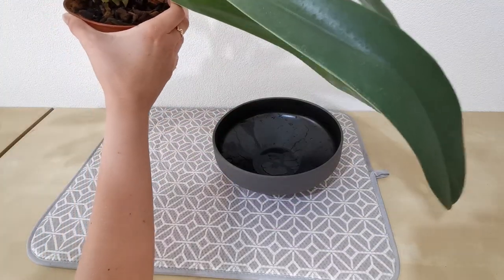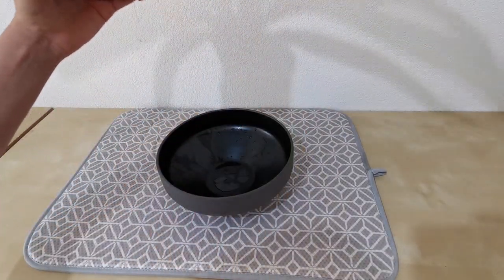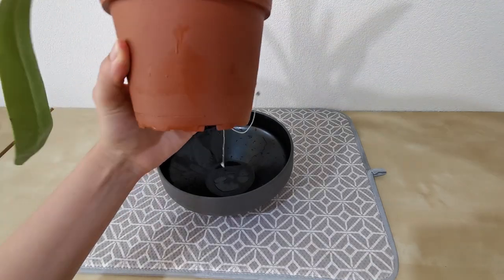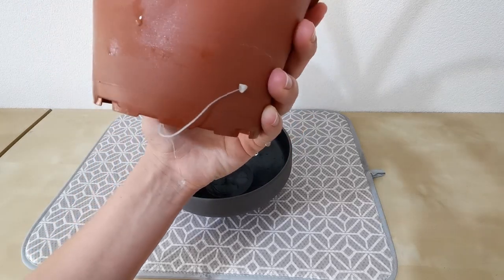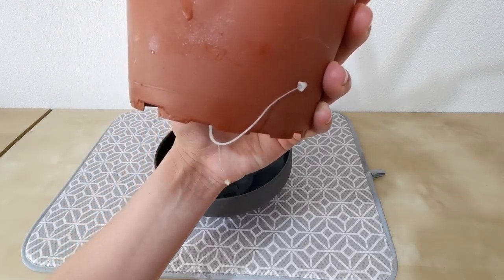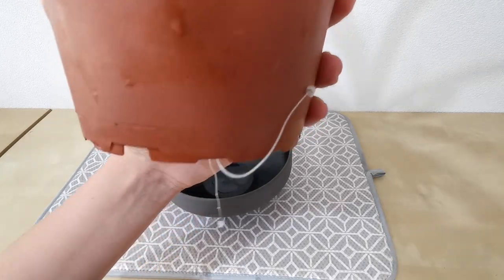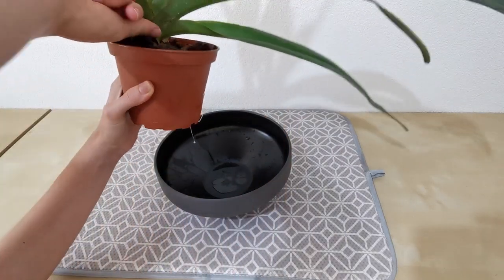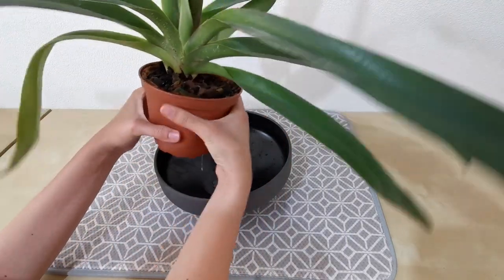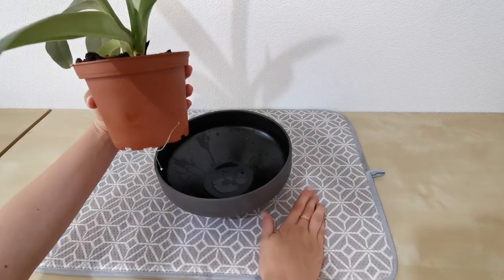So we get rid of the outer pot which I was using just to catch water after watering. And we see that we have a mushroom growing out the bottom — two mushrooms, actually. I guess that means that the bark is ready for repotting. So first things first, we're going to gently squeeze the outside of the pot to try and get the — I squished the mushroom and it felt weird.